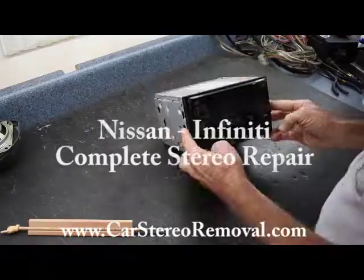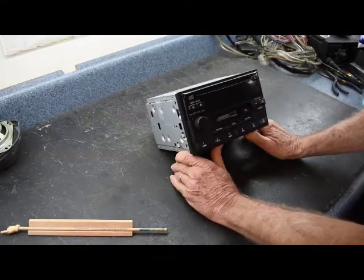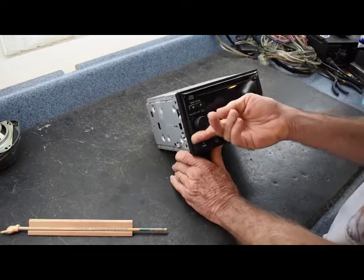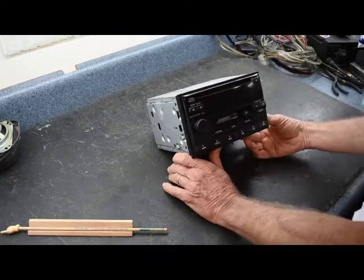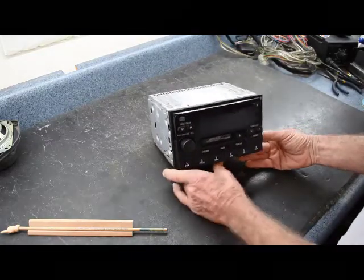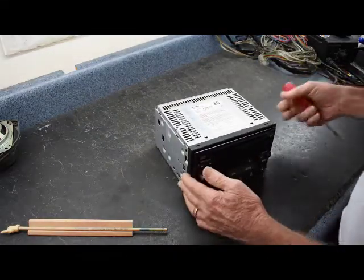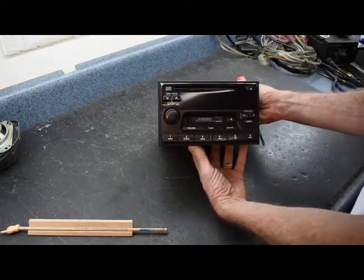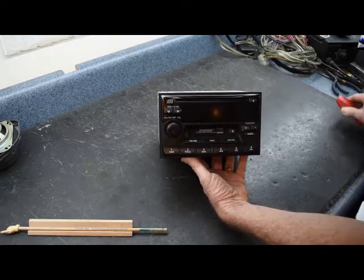Today we have one of the fun radios to see in the shop. This one is known for a lot of problems: no power, display issues, AM/FM, volume control, no audio, tape cycle, and CD does not work. This is usually from late 90s to early 2000s Nissan Pathfinder, Maxima, and Altima, also found in the Infiniti. We're going to go over all these problems and show you how to disassemble the radio and check it.